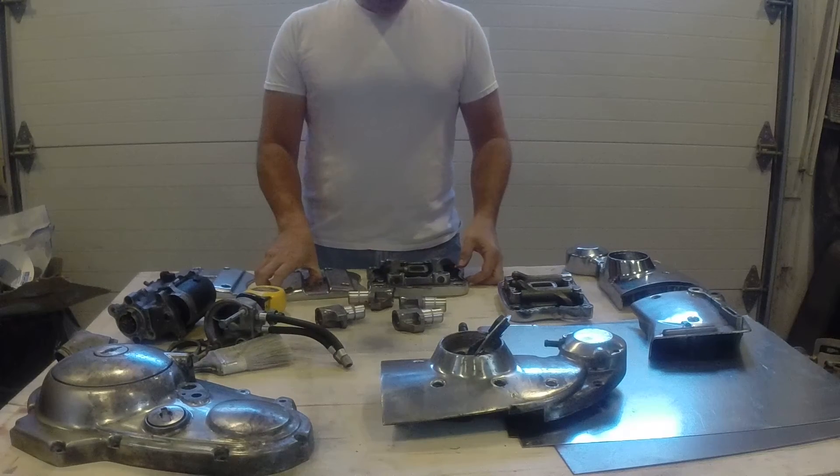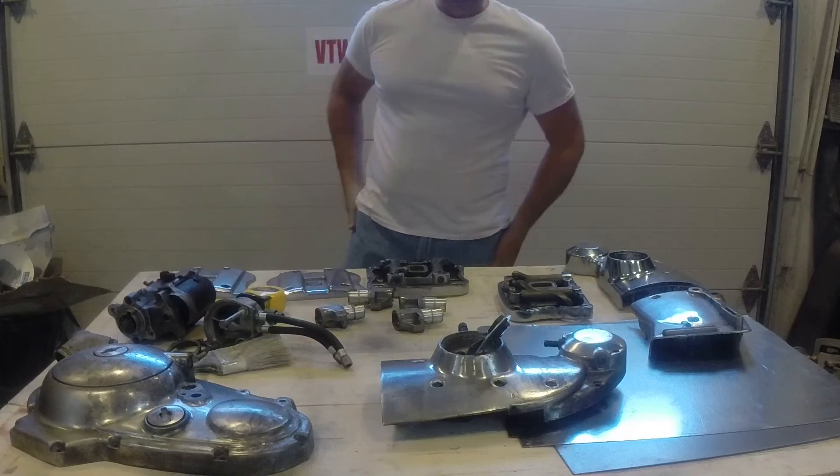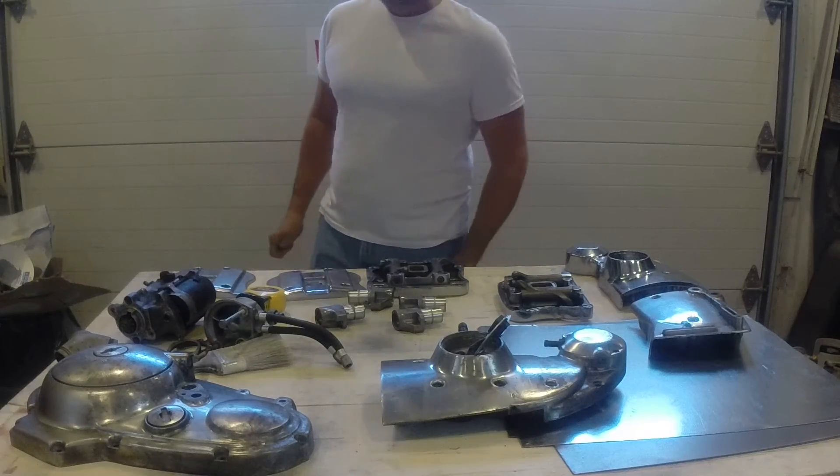And that's going to be it. I'm going to shut the camera off, get all this stuff taped up, cleaned up, and then get the sandblaster out and have at it. Thanks.